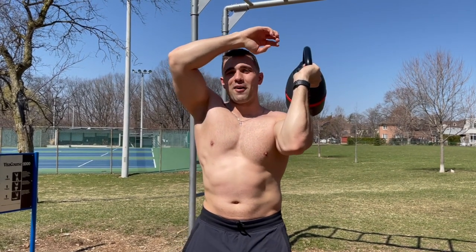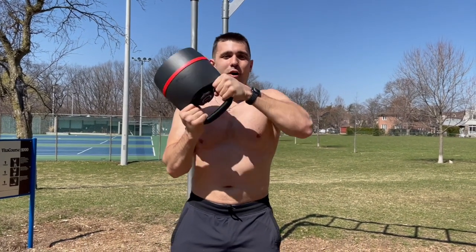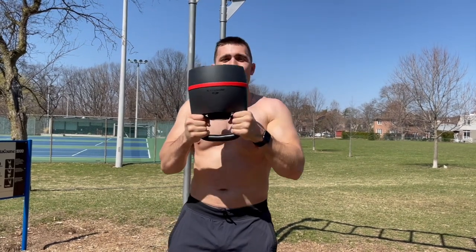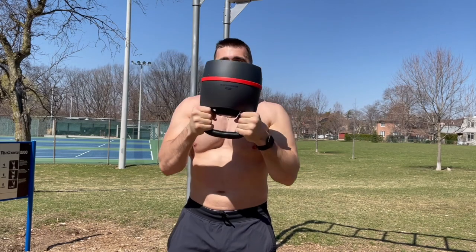Do you see the repetitive theme? You come out to the front — you've completed one rep. So once again: strong, come around, nice and low by the head, challenging myself, coming out to the front, full reset. You can alternate each rep, and you can keep going until you've done 10 to 20 reps — whatever you like. That's the movement in a nutshell.